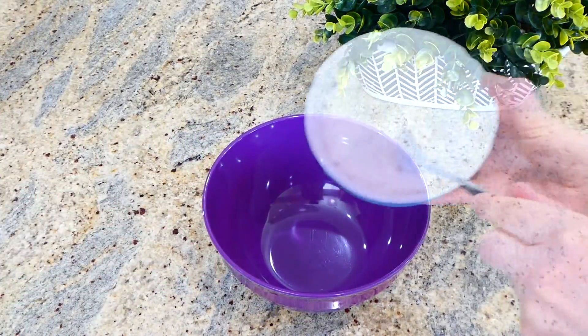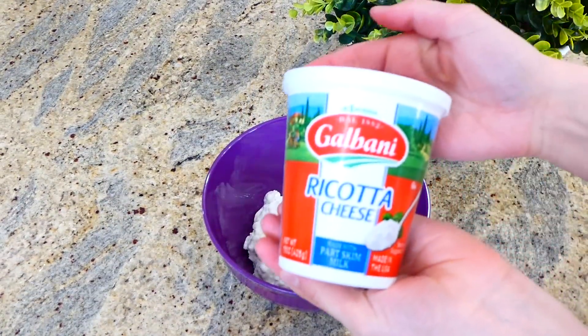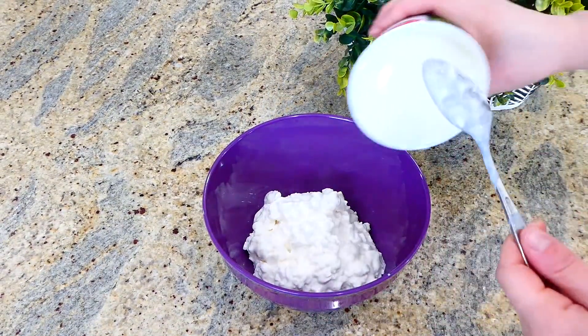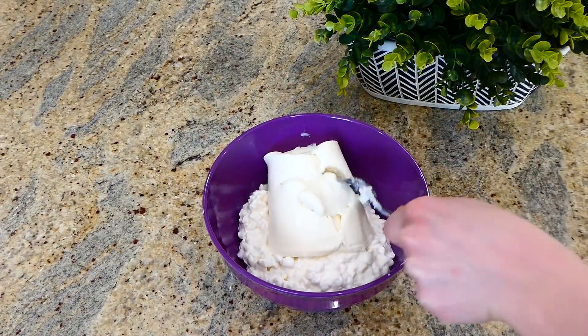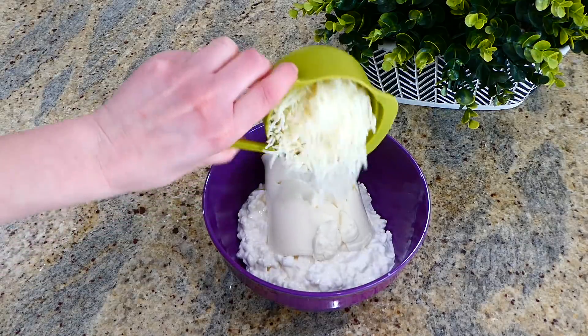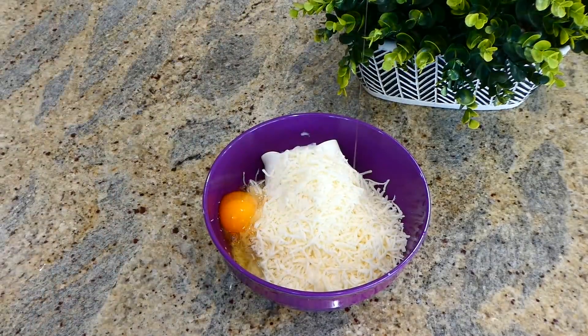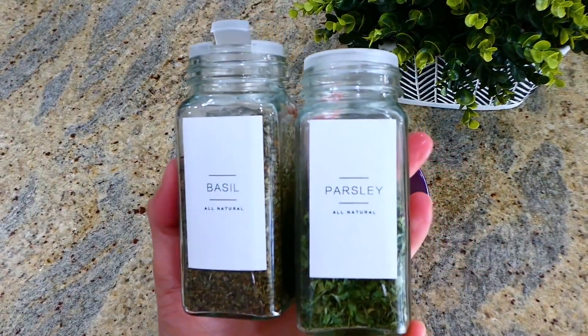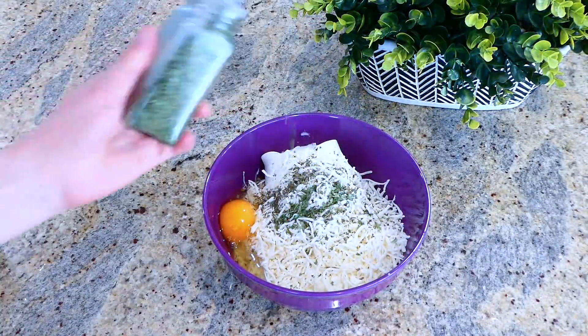While that simmers, I'm working on the cheese sauce. To a medium-sized bowl I added 16 ounces of cottage cheese, 15 ounces of ricotta cheese, one cup of mozzarella cheese, a third cup of parmesan cheese, one egg, and about a teaspoon each of parsley and basil to season it up.